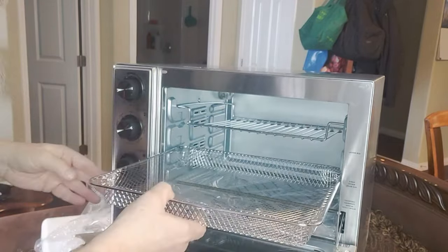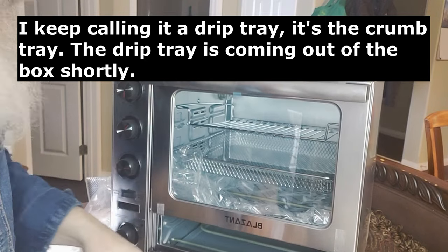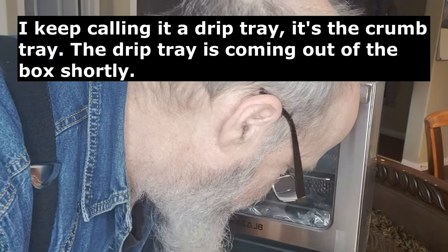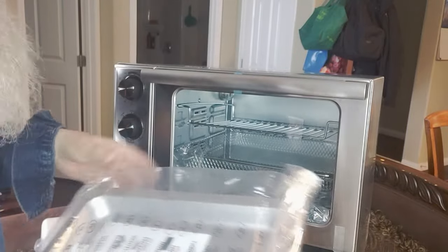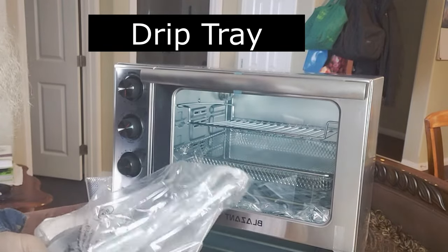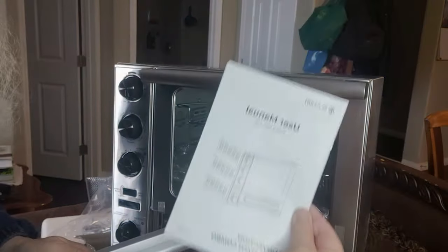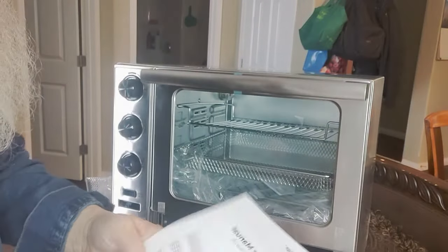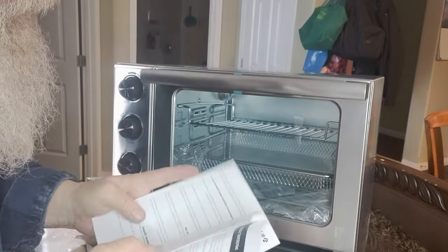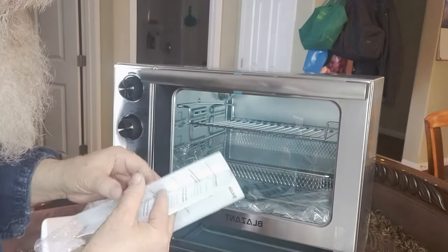There's the drip tray and at least one more accessory down there. There's a book — a user's manual — with tape on it. It's actually all in English, right through to the last page — 18 pages, all English.